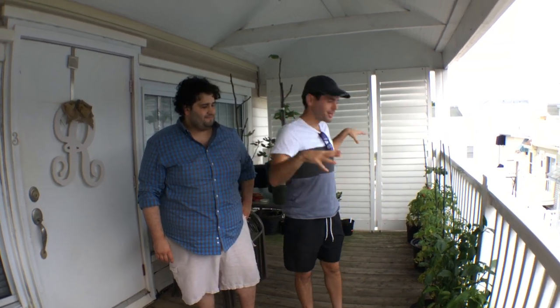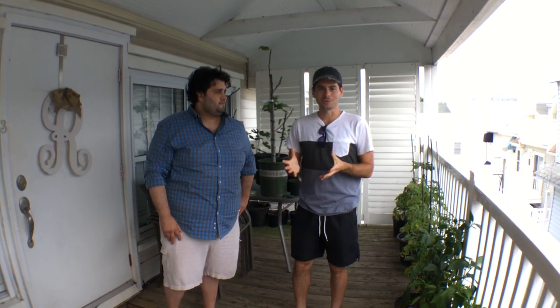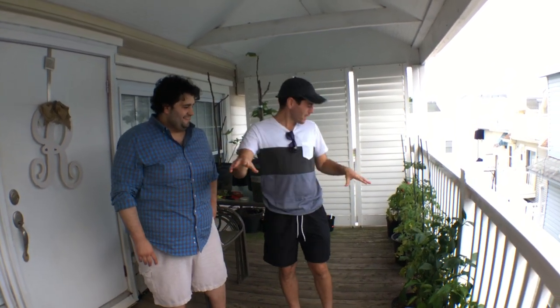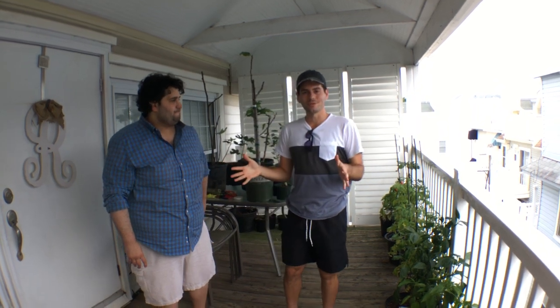On his little patio here, on his deck, we've got plants that he's growing because he just loves growing things. I just wanted to show you guys a little bit of what Dom's doing here and why he's doing it, because hey, you live in an apartment and you can do this too. You don't need a huge place like Ross — you can do more.